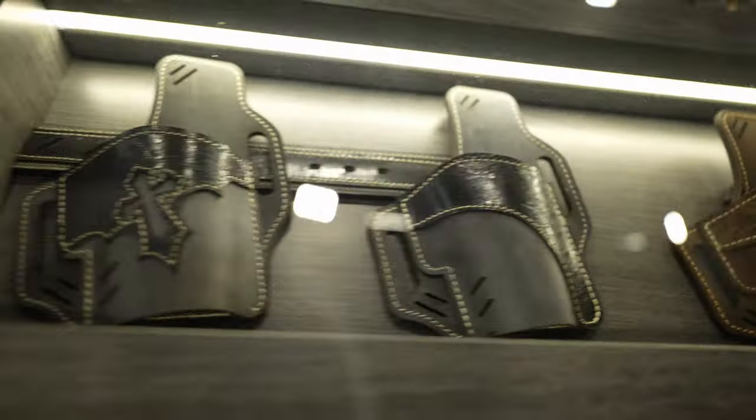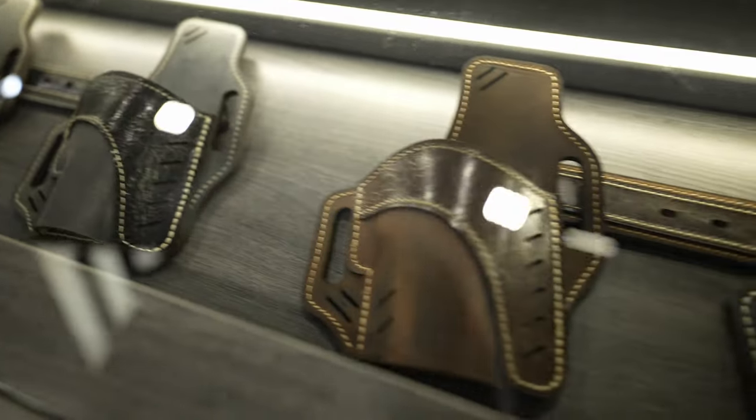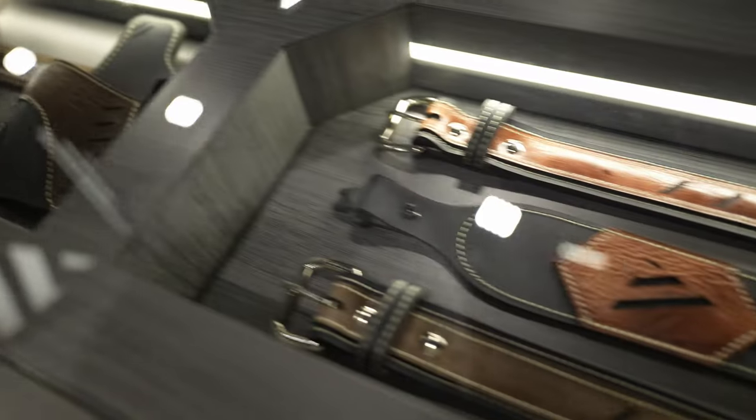What's up, Squat Squad? Welcome to SHOT Show 2023. We're here with Andrew from VersaCarry. We're going to be talking about some of the concealed carry holsters, inside and outside the waistband holsters, slings, and belts that they have.